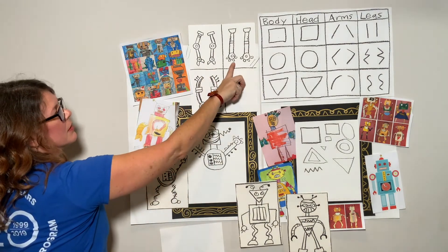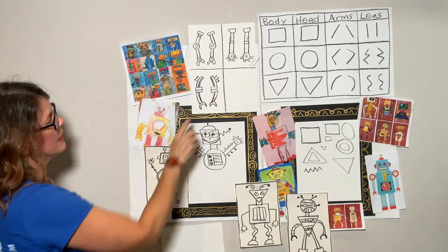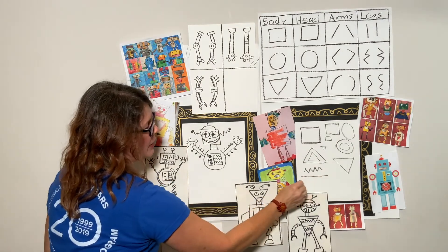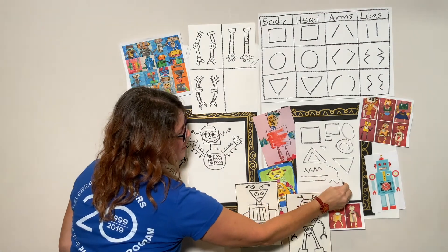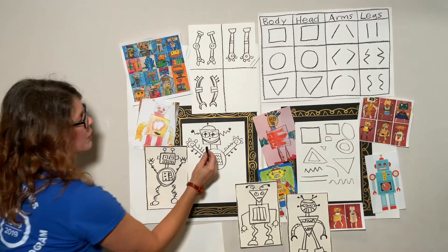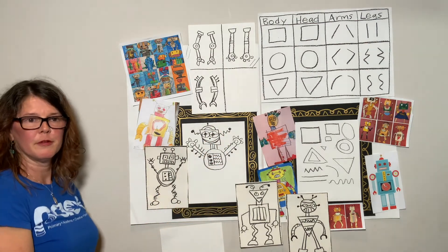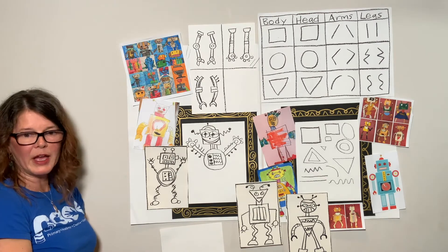I'm going to give you some time to go ahead and add a few things to your arms — pinchers, fingers, buttons, stripes, elbows. If you need to practice drawing some straight lines, curve lines, or wavy lines, that's all good. You can always go back and add a few things to the parts that we already have. We'll do our legs in a minute.